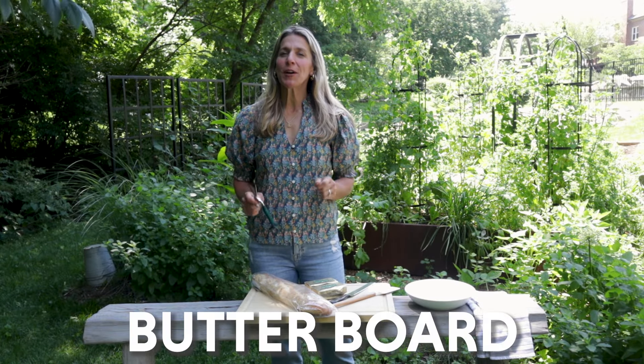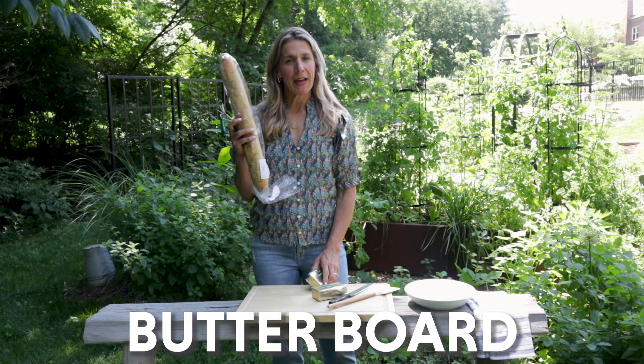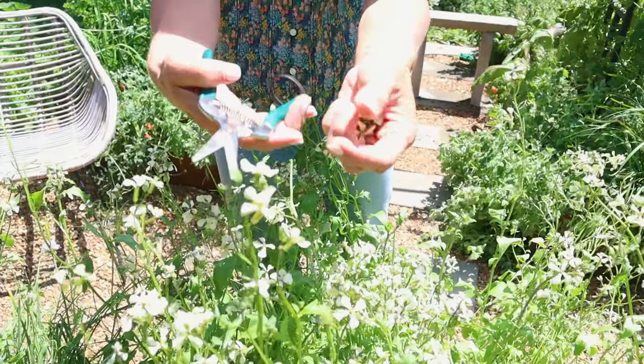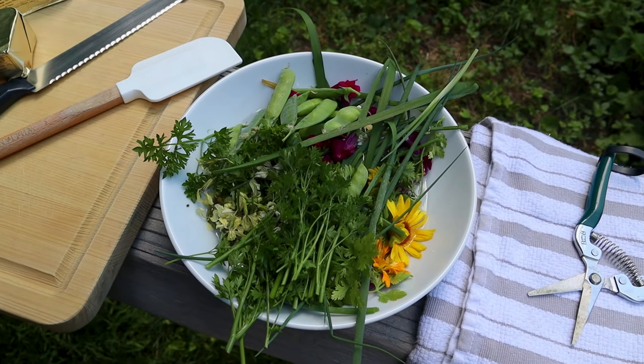Today we're going to make a butterboard from the kitchen garden. We got our butter, we got our bread, now we just got to go find some delicious things in the garden. You've probably seen the butterboard trend, but have you seen someone find all the toppings for their butterboard inside their garden? I doubt it.